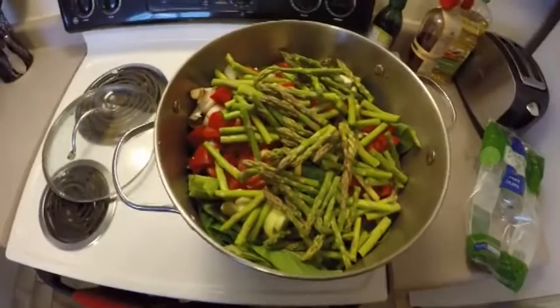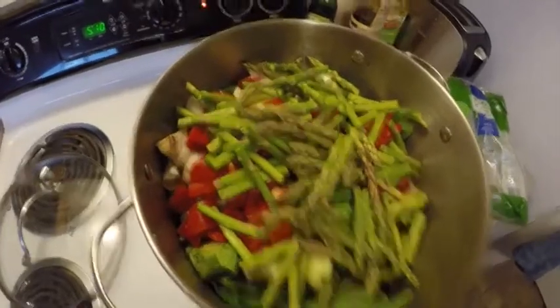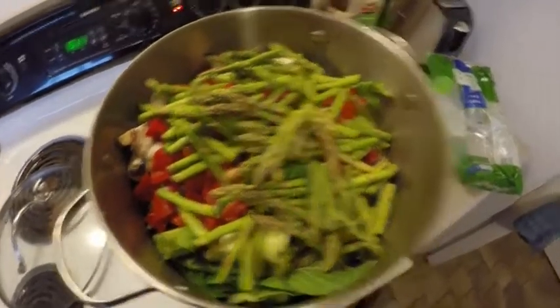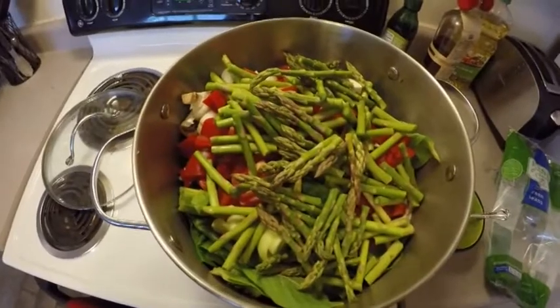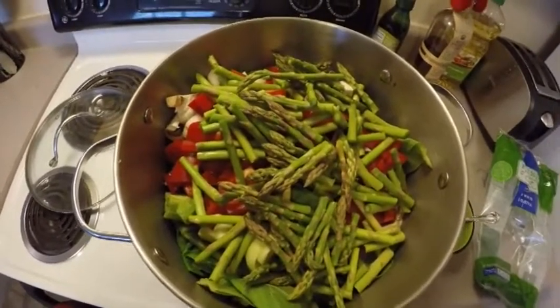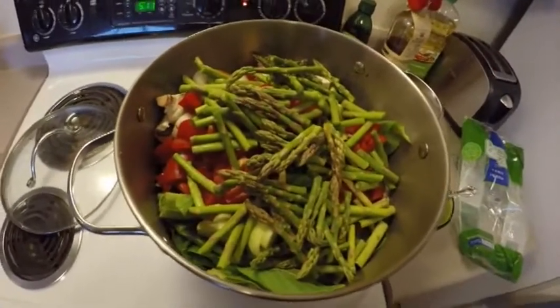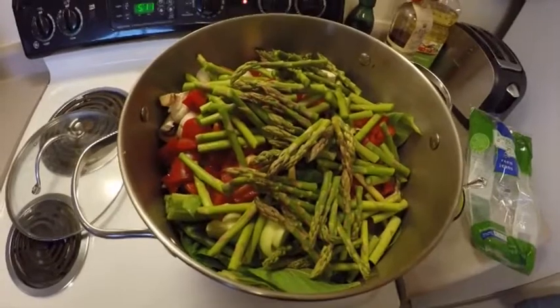Got everything in here — looks like a ton of food but most of it is going to cook down. We're going to put this on high for a little bit, get everything going, and dump our sauce on. There's also cooking oil in the bottom, so that will be our fat for each meal. Remember, we're trying to get a carbohydrate, a protein, and a fat at each meal, so once we divide this up evenly it'll contain all three.